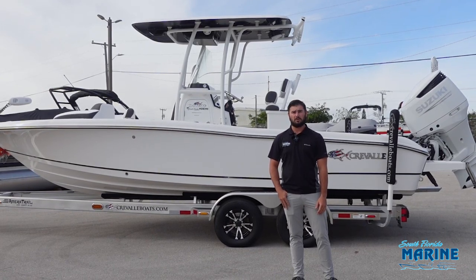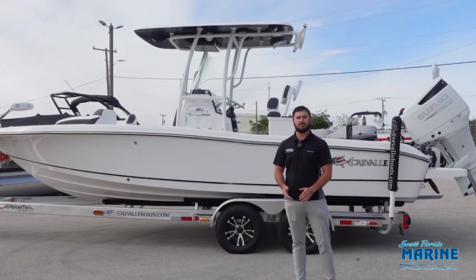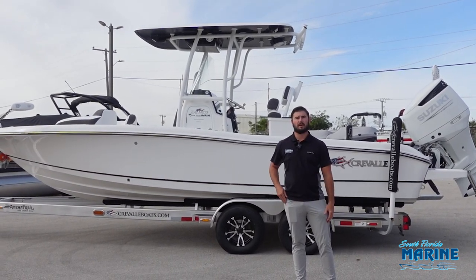Hey guys, I'm Brandon from South Florida Marine. Today we're going to do a brief walkthrough of Cravelle's Bay Offshore Hybrid, the 24HCO.